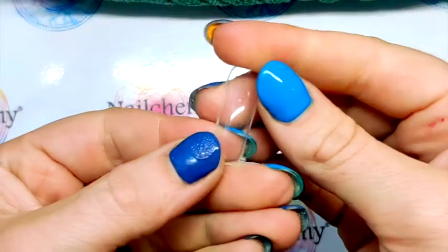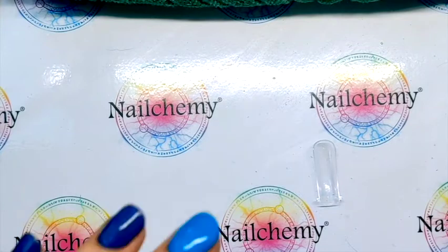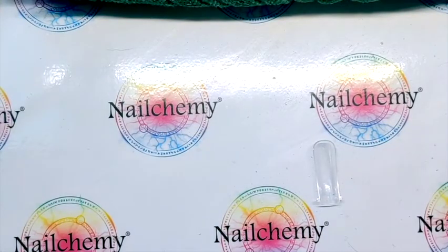I've already sized up my dual form — it's the size 4 that we're going to be using. So the top of the nail wants to be blue and the bottom of the nail wants to be green, so I'm going to come in with my green first.